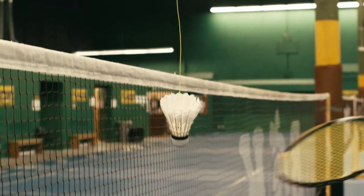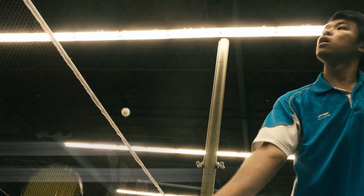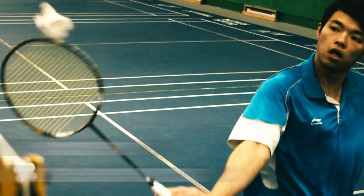Tip number four: make sure you hit the shuttle on its side. Let your racket go past the shuttle. Bend your wrist and push upward with your thumb to hit the shuttle cleanly.